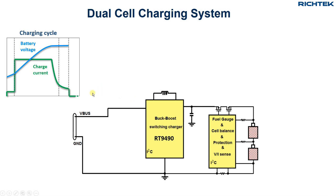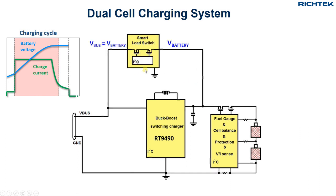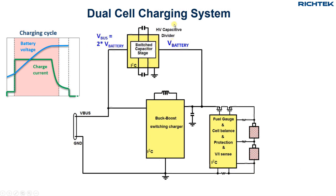In high-power charging systems, the buck-boost charger will be active in the pre-charge and the last part of the constant voltage mode. During the high-power part of the charge cycle, the buck-boost switching charger will be bypassed by a higher efficiency converter. This can either be a smart load switch for direct charge, or a high-voltage switched capacitor divider for direct charge divided-by-2 charging.